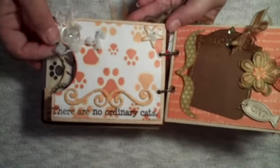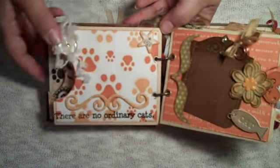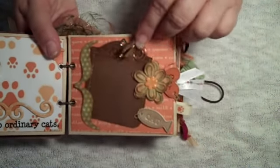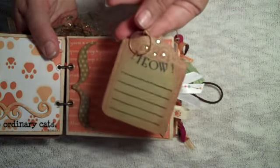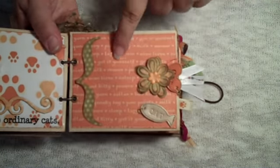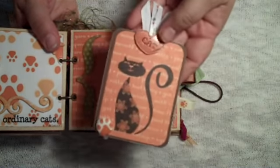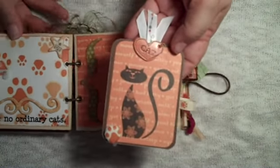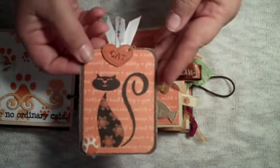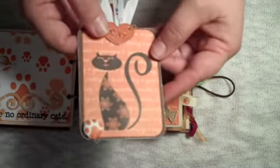This page says 'there are no ordinary cats,' and this is just open for a photo — it will slide right into the chipboard. On this page, this tag will pull out with room for journaling on the back. There's a flower and a little cat charm, and on this tag there's also another little cat charm. There's a brad that I made using my Xyron, and a stamped image. Room for another photo on the back.